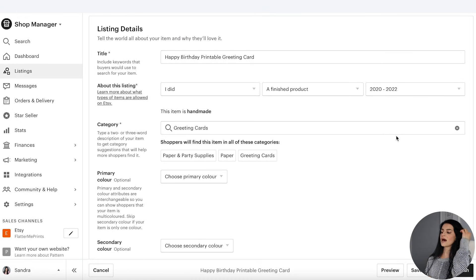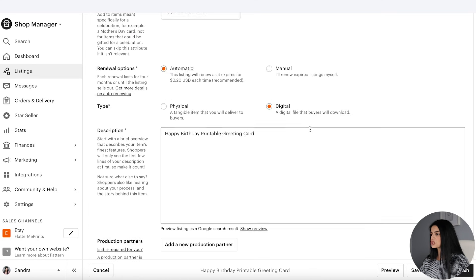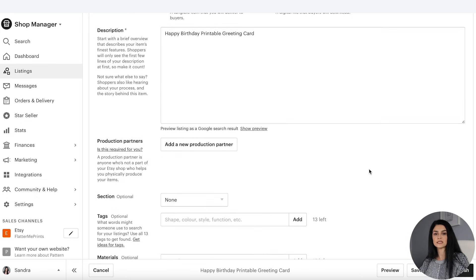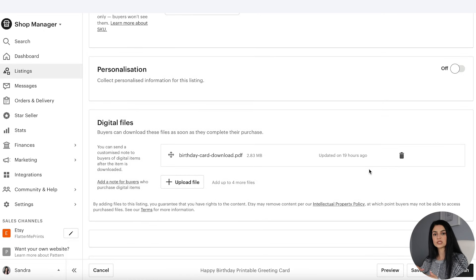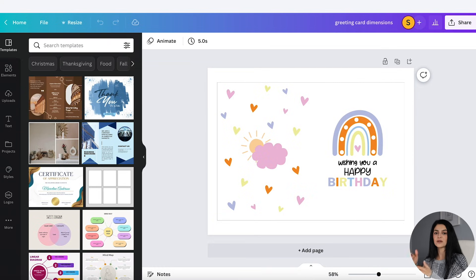I'm not going to go through the title and description here — if you want a full tutorial on how to write a listing description, you can check out the video linked below. Just make sure you click on Digital so that it allows you to upload a digital file. Once the customer purchases your listing, they're going to receive an email from Etsy allowing them to download the file you've uploaded. I've already uploaded the birthday card download. Another pro tip: upload another file — whether it's a digital thank you card, a coupon code for their next purchase, or information on how to download, print, and cut the file. That's a really nice touch that a lot of shop owners don't do. Just click Publish and you're done — your greeting card is public and ready to be sold.